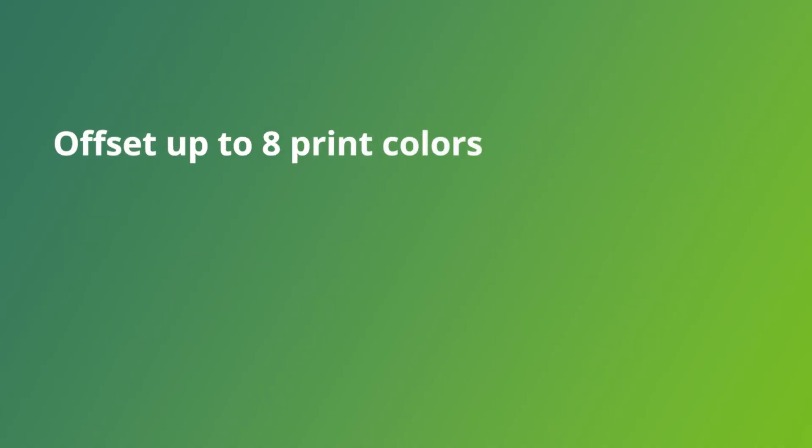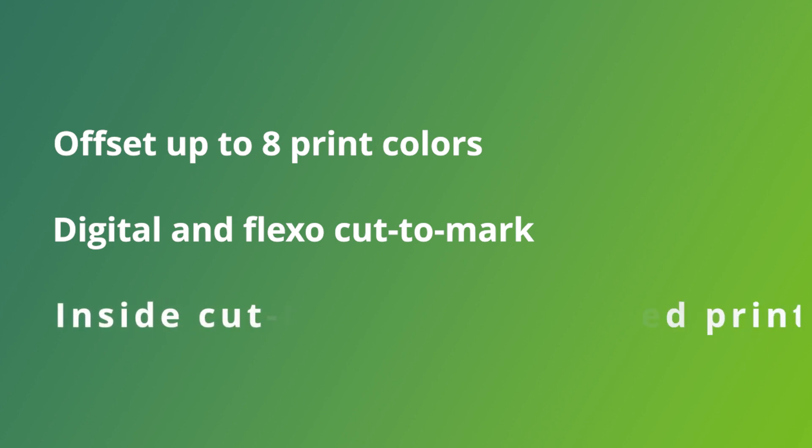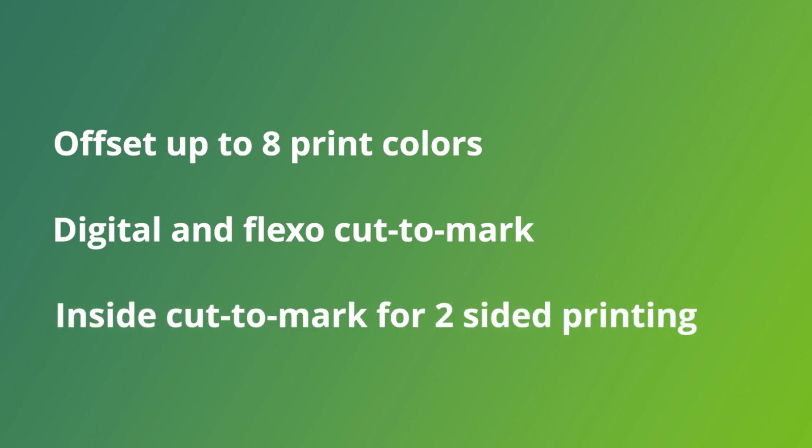We offer a full complement of print options: offset up to eight print colors, digital and flexo cut to mark, as well as inside cut to mark preprint for two-sided printing.